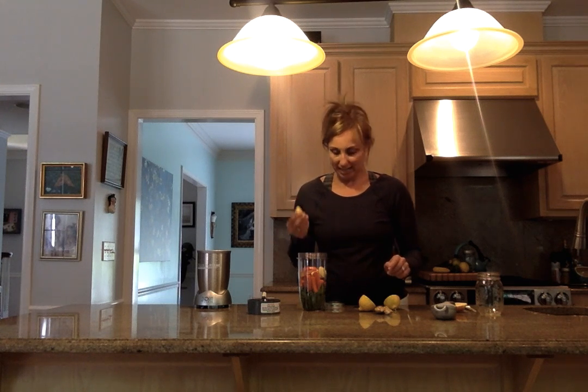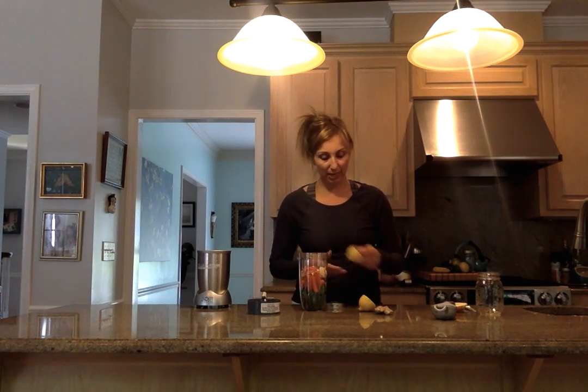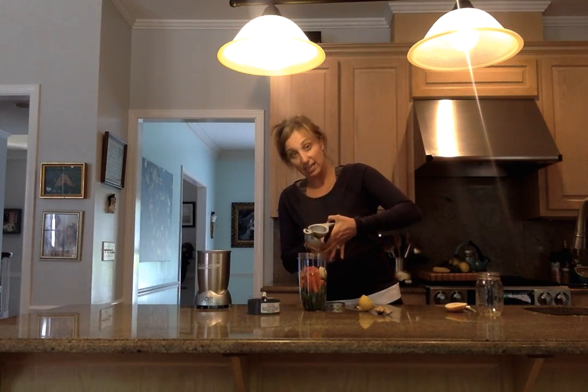And then our zinger — this is ginger. This is absolutely so fragrant, it's delicious. It is filled with tons and tons of antioxidants. It is great for nausea, and it is also great if you have sore muscles — it helps with sore muscles. So toss that in there.